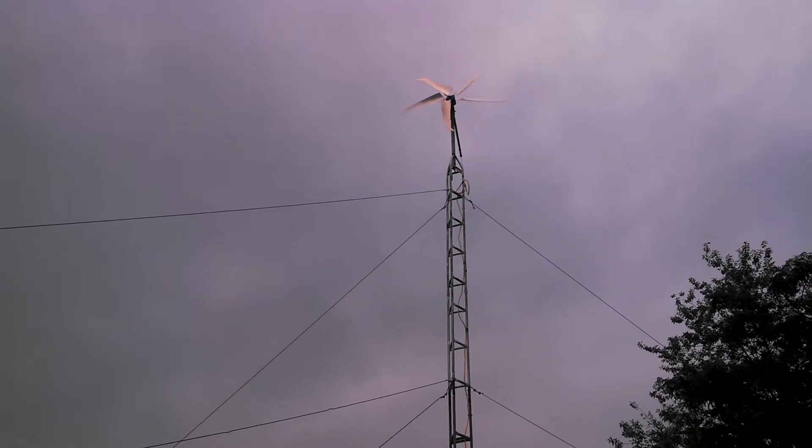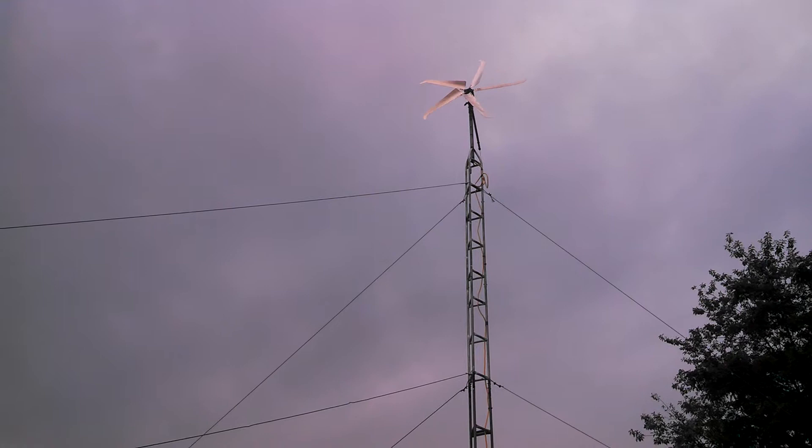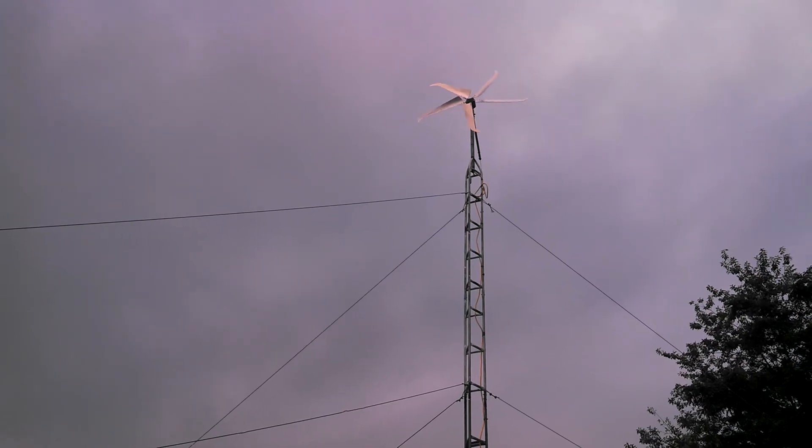And you can blow on these things and they spin. It's probably turning now because I'm talking. But really good blades — I highly recommend them if you got low wind.